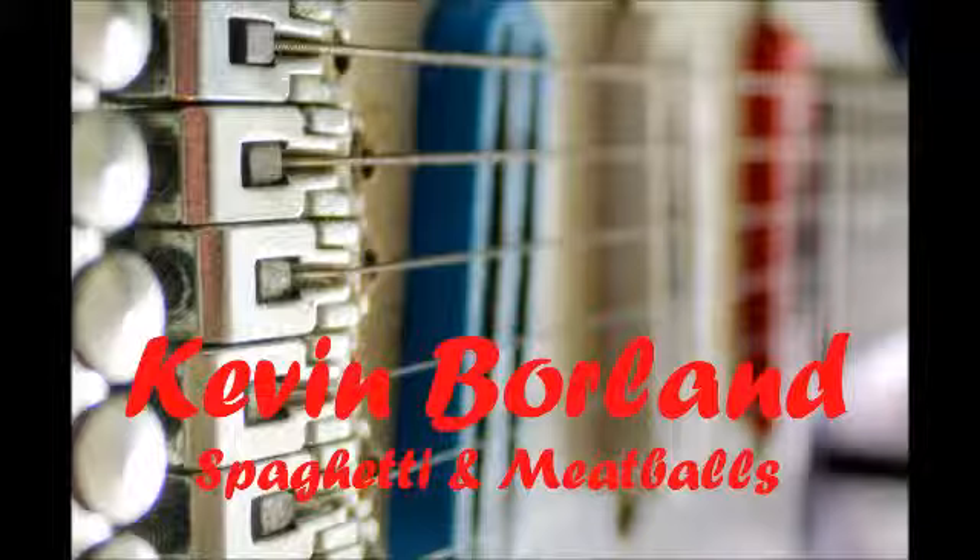Stir in tomatoes, tomato paste, brown sugar, oregano, salt, basil, thyme, and bay leaves. Stir in the water.